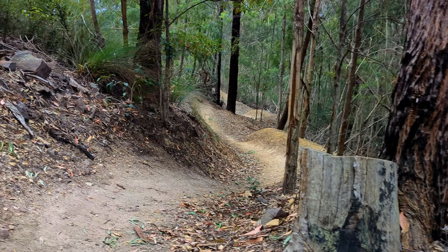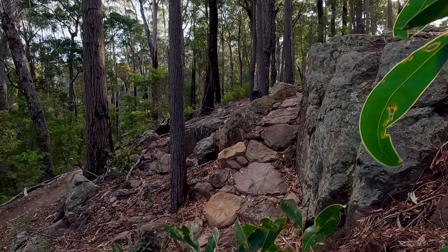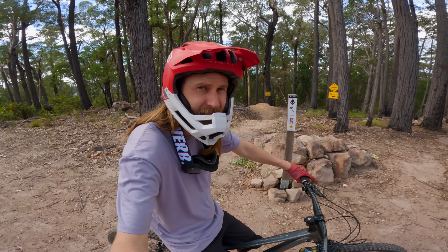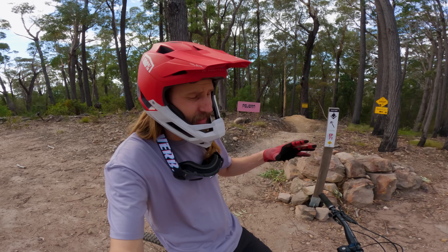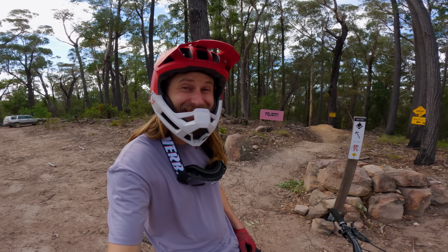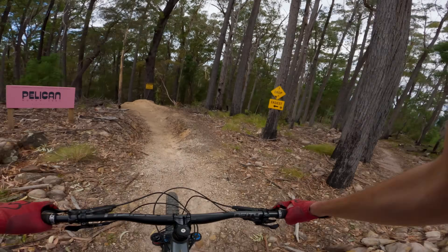Old Tom is a mix of flow and chunky tech, at least for the first half. I'm up here at the top of Old Tom and I just noticed that my bike has developed this creaking noise. It's been on the back of the car on some dusty dirt roads, so maybe dust has got into something and is causing that noise. Apart from that, let's send it and see how it goes. Dropping in on Old Tom, let's cut a lap.